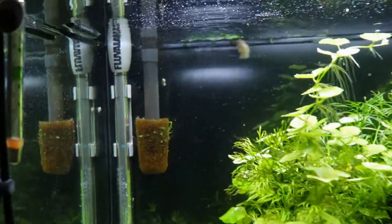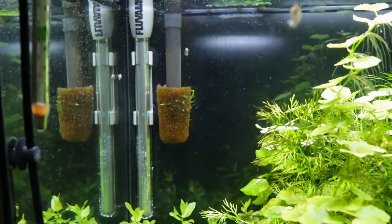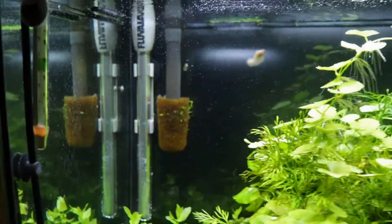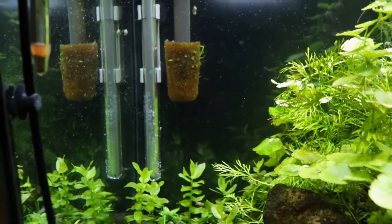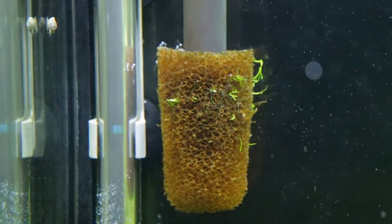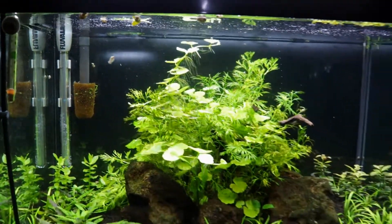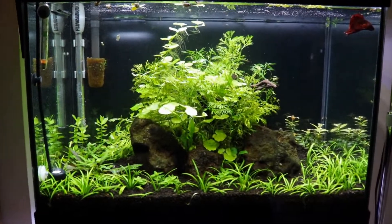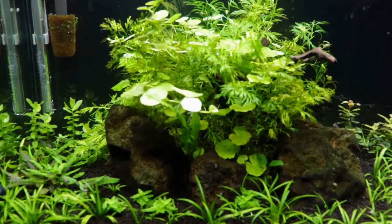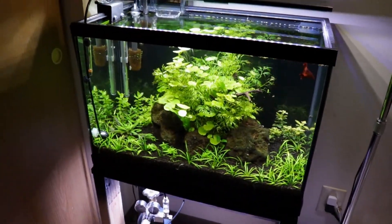A lot of people have been asking me where I'm getting these intake filter sponges from. I'm actually just going to my local PetSmart and buying the AquaClear 30 — it's like a three-pack of sponges for the AquaClear 30. I just cut those up and poke a hole in the center, and they work really well. They keep my filter a lot more clean so I don't have to do maintenance as often.